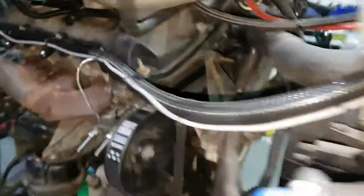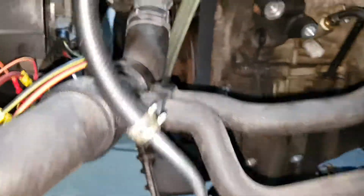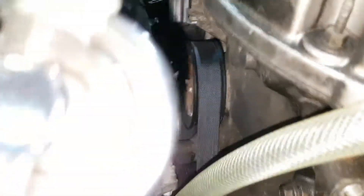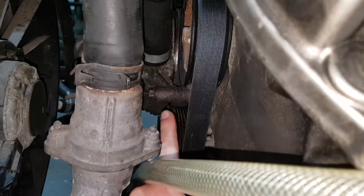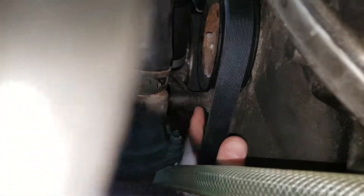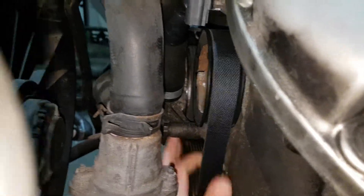That gap is my tension on the belt, and that works wonderfully. We'll find out tomorrow when I run the engine. There's a top idle pulley going to the crank, and you can almost just see — so that's where the belt goes on the other side of the water pump, where it doesn't normally. But that's all good.